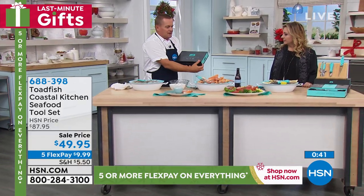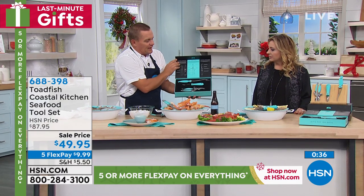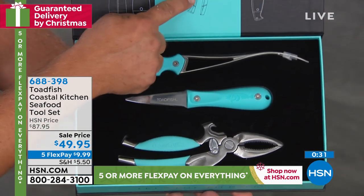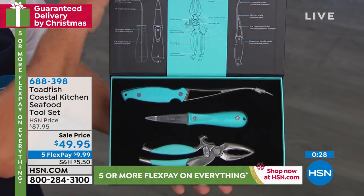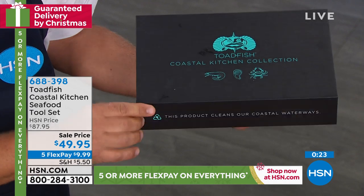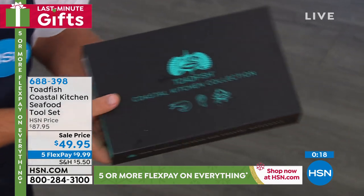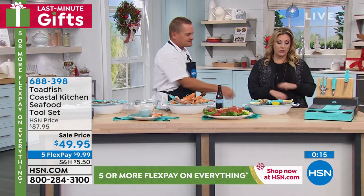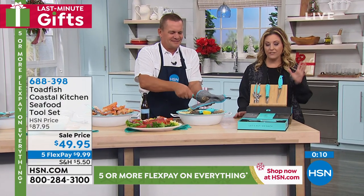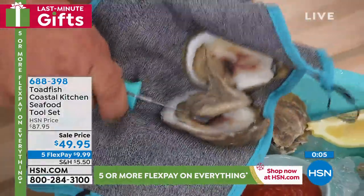When they open up this box and see the stainless steel blades — it comes with instructions on how to use them right there on the lid. It's a hard cardboard box with a magnetic flap that closes up beautifully. It's a great display piece, and you can store all your pieces in it when you're not using them — keeps everything safe and sound. We're doing five flex pay — interest-free payments on any major credit card you already have.